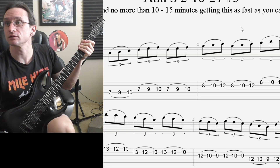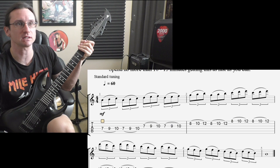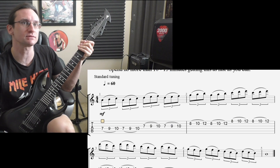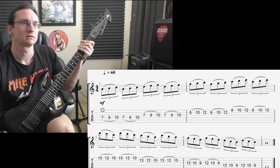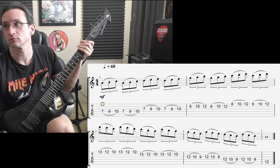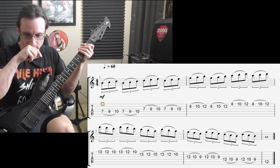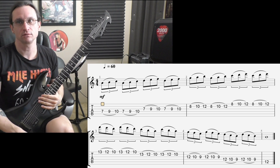All right, on to the actual speed drill for the week — combining the hammer-ons and pull-offs. All right, 60 beats per minute. One, two, three, four.